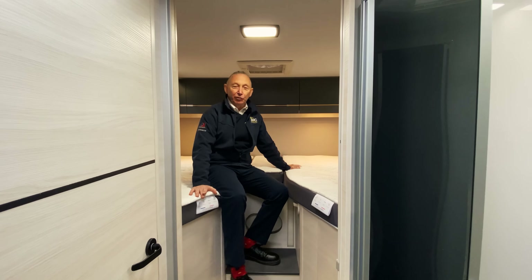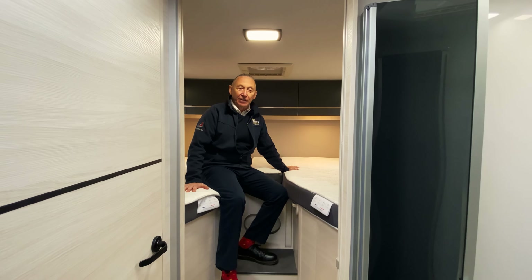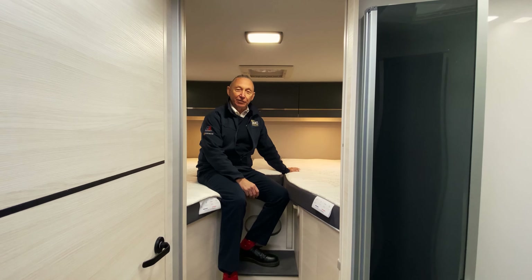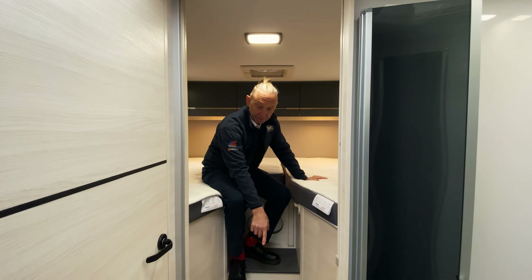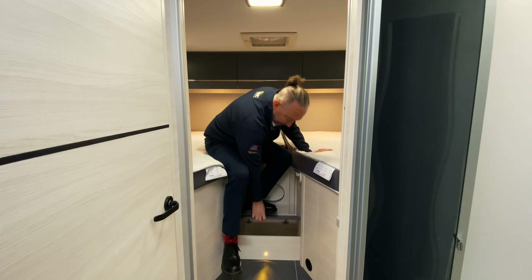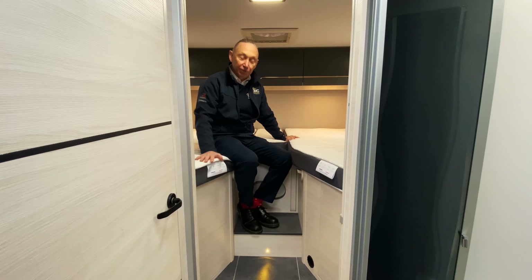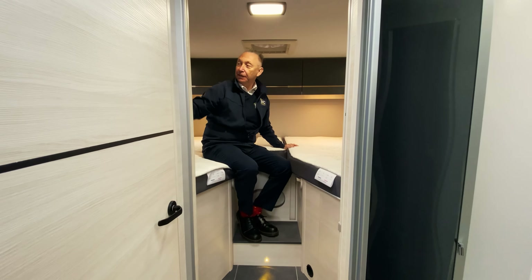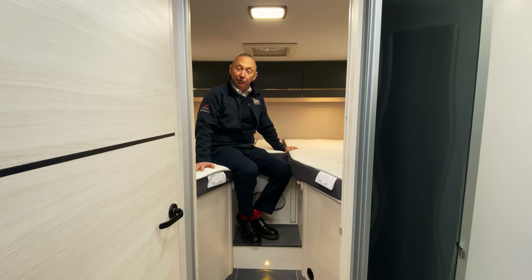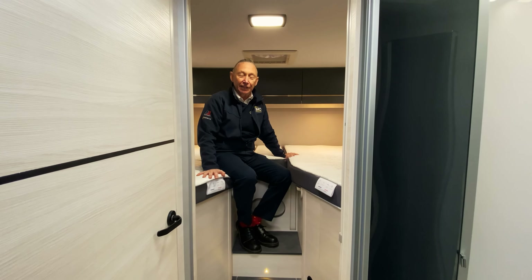This van is a 4x4 travel van. In the back we've got twin single beds which you can also make up into a double bed with the infill. There's storage in the floor in two places for extra clothing, shoes, or whatever you want. We've got wardrobes underneath the bed, lots of cupboards around, and electric points and heat controls at this end of the van as well.